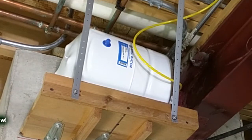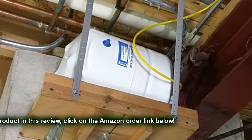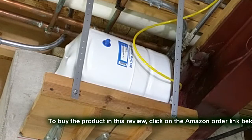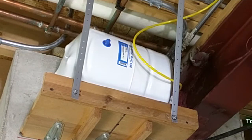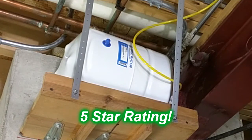My overall impressions of the RO water pressure tank — the 4 series from APEC Water called Tank 4 — I think this is a great product. It came nicely shipped, protected, clean, and working, with the appropriate Teflon tape and nicely written instructions. I'm going to give this product a full five-star rating. I hope this video review helped you with your buying decisions.